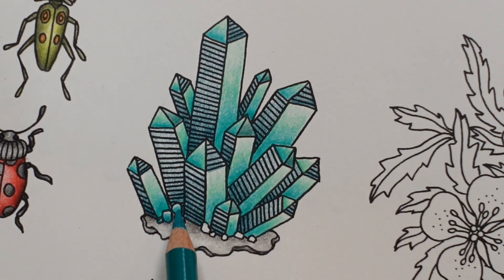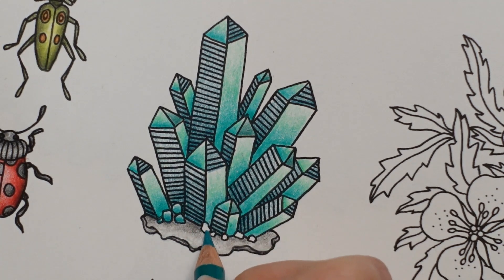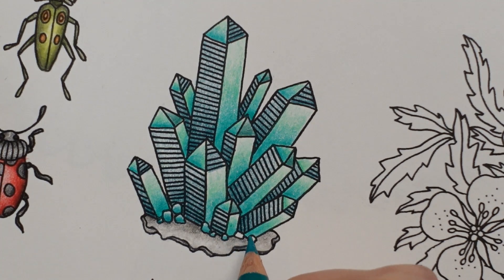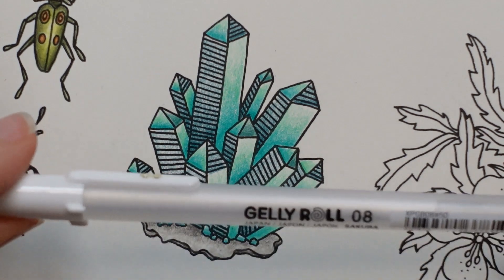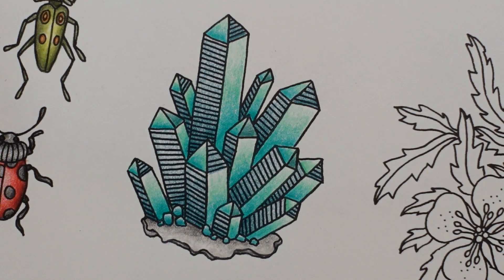I'm really interested to see how other people have coloured this page because I haven't had a Hannah Carlson book for long and I haven't really seen many pictures from her book - never this page. I've seen a few of the ones with faces and things, and that's what sort of makes me scared of her books, to be honest. Now we're going to get a white pen and start to play. I'm going to use my Jelly Roll number eight now. Because I've used Polys, I know that it's going to work.